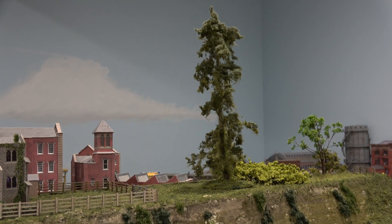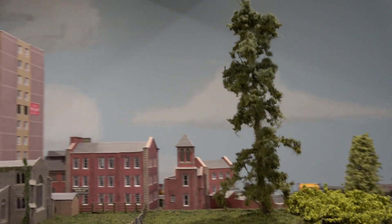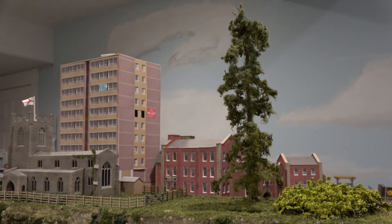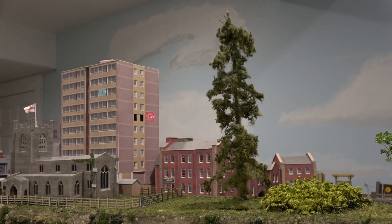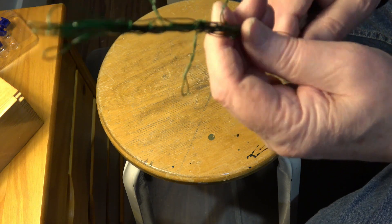There's my very old and ancient tree. I've started forming up what will be branches eventually.